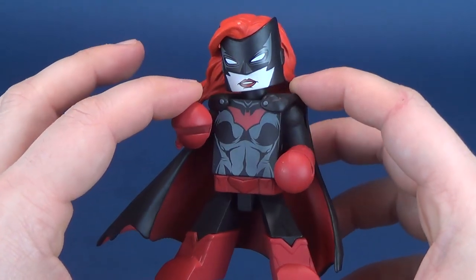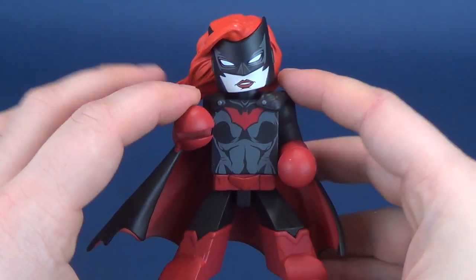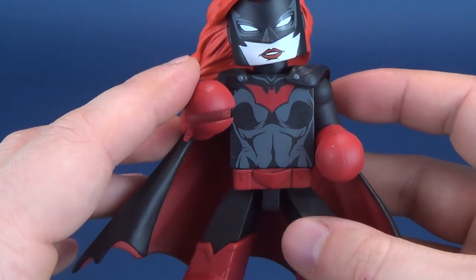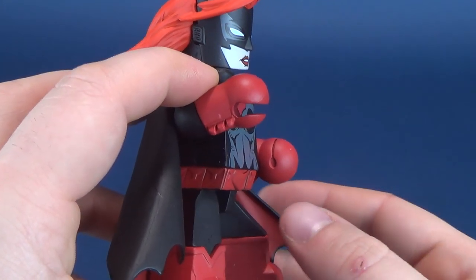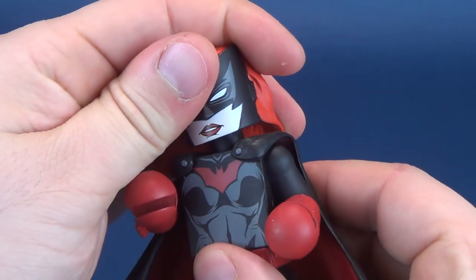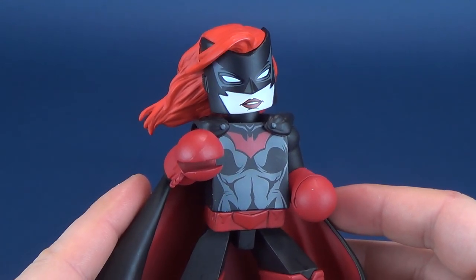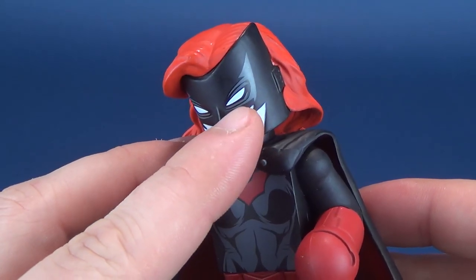What I have always liked is the red and black that Batwoman has. The bat emblem is done in almost a dark burgundy color, the same burgundy that makes its way into the little clampy lobster hands, the utility belt, and her lower boots. The head sculpt is good. Being a new Vinnie Mate, I don't know why they removed the articulation - they used to have it and then they just got rid of it. She's got some nice silver happening on the side of her face.